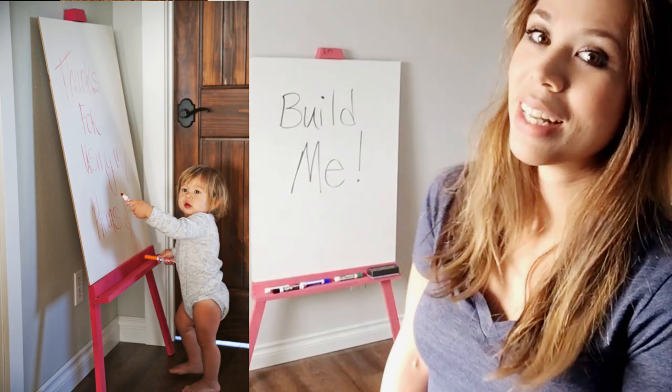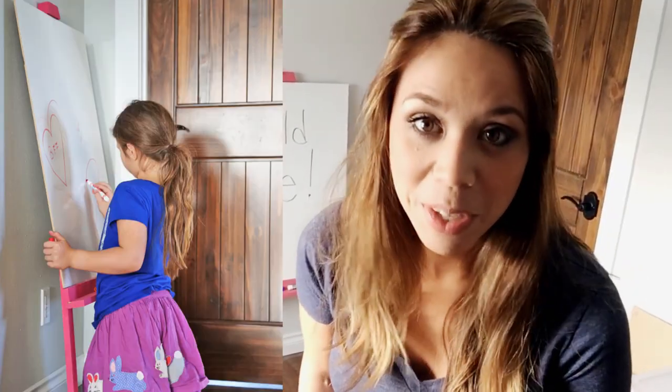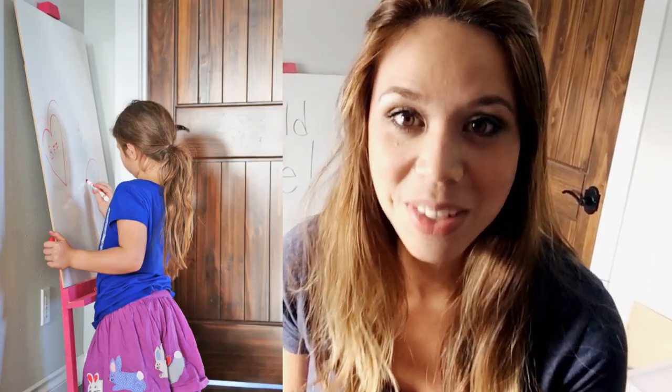Check out the full plans over at my website, and if you do build it, please share. I can't wait to see how yours turns out too.